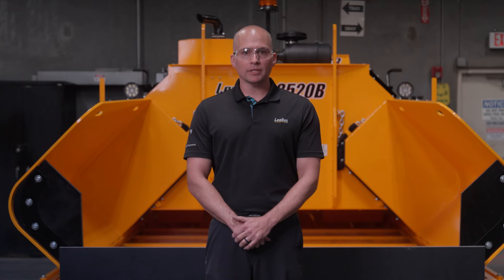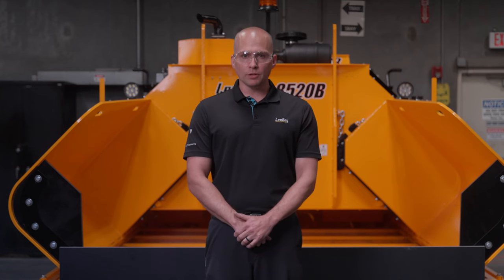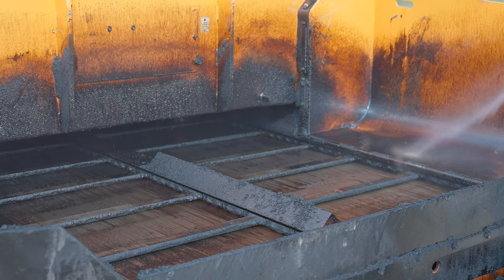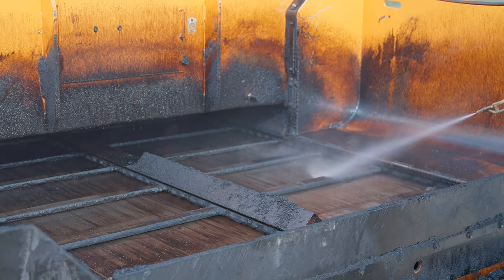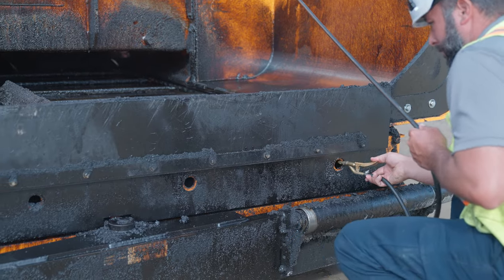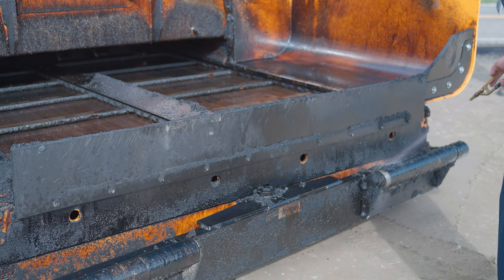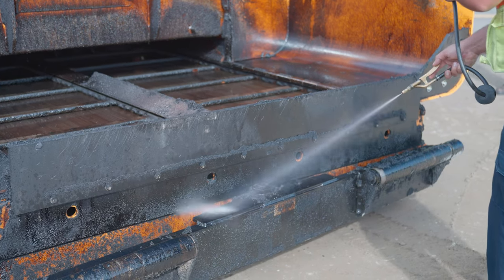Leiboy recommends crews perform an end-of-shift cleanup routine of first removing all excess material. After cleaning, run the conveyors while spraying down the conveyor chains, bars, and deck with citrus release agent. This helps prevent flight bars from becoming locked by hardened material in the deck, which can cause damage upon startup.